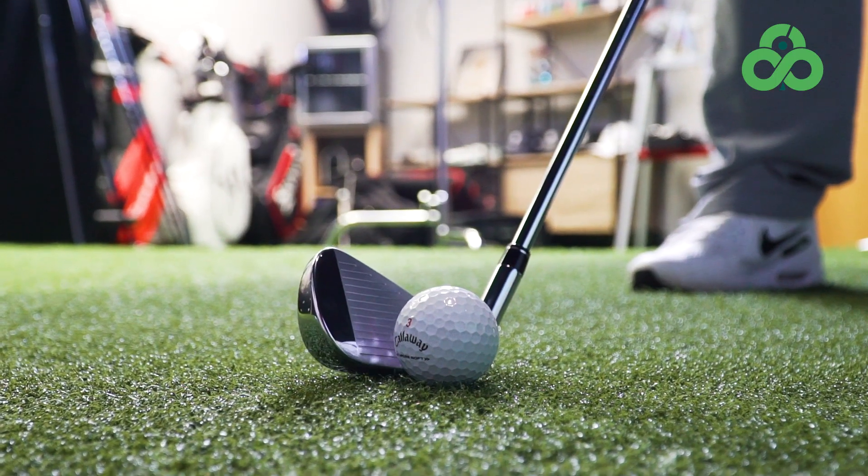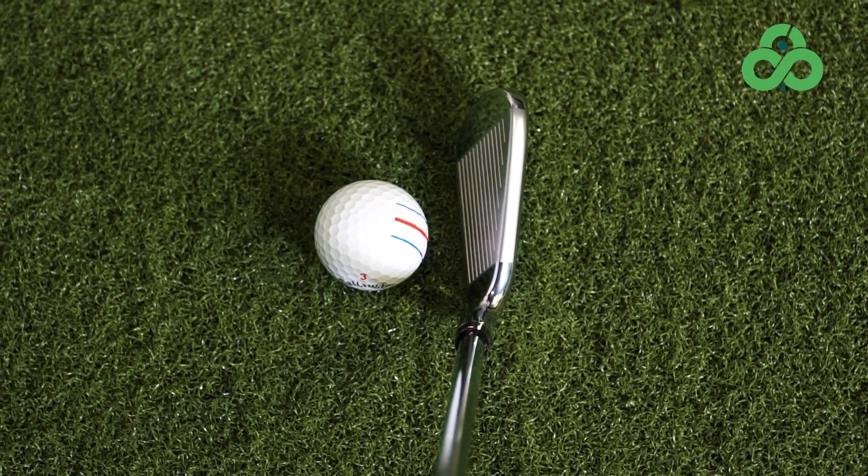Adding that amount of tungsten offers a vast amount of stability, and that gives the opportunity to make the chassis smaller. So it's very appealing while still packing quite a punch in forgiveness and performance. We see a lot of tungsten-weighted irons now in this game improvement section.